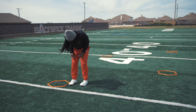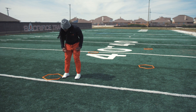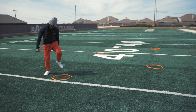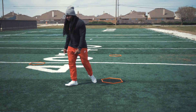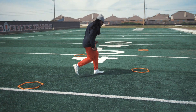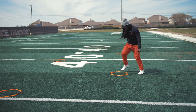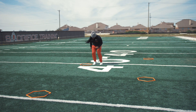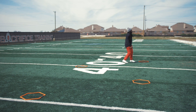We have four hexes set up. If you've been following us, you already know this first part. We're going to do a two-piece lateral through the hex. That first step out of the hex — let it be a turn step in the direction you want to go, then push and attack the next hex to the inside. From there, we're doing the exact same thing: two feet in, one foot out with the turn step, good explosion to the next hex, repeating that each one.